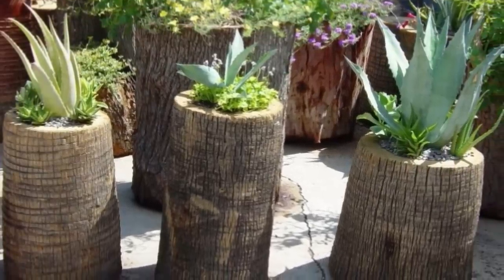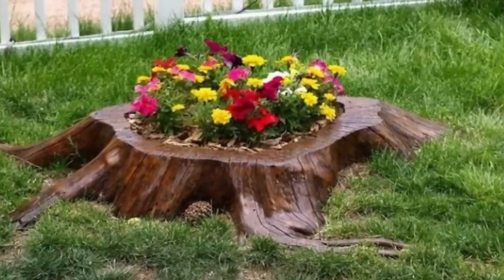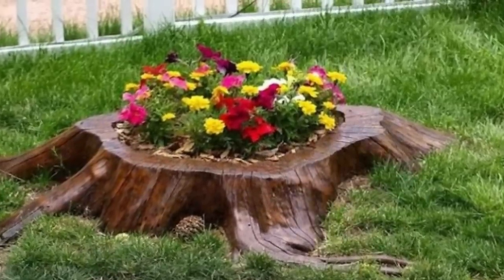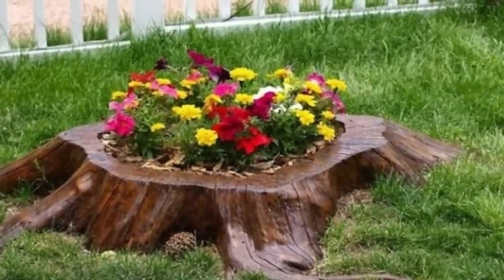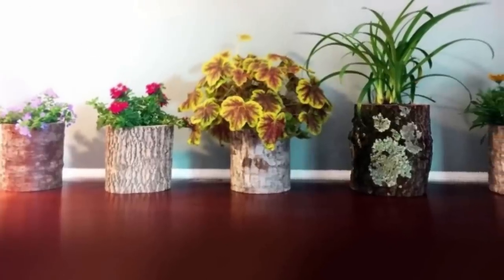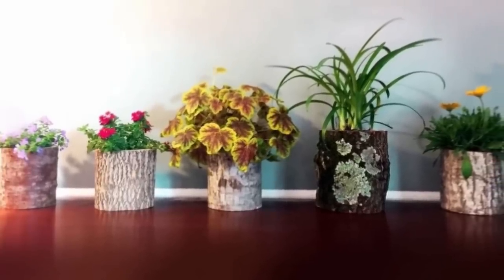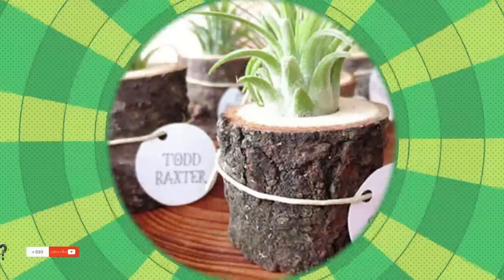Most importantly, any time you spend creating one of these tree stump planters is worth it once you see how great they look on your property — you might just make your neighbors jealous. So now that you've learned just about everything there is to know to design your own planters out of tree stumps and logs, what are you waiting for? It's time to get planting. You never know what you have lying around that could be recycled into something beautiful and fun — turns out that includes old tree stumps in your yard too.